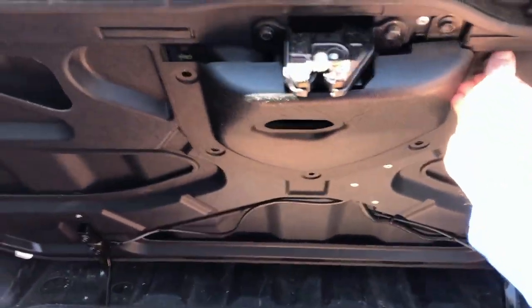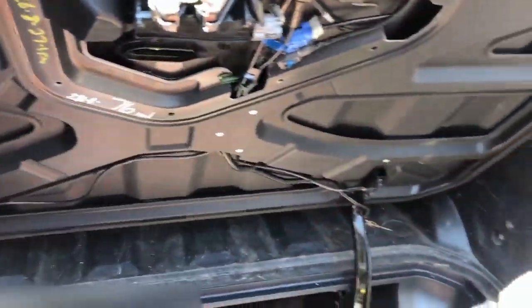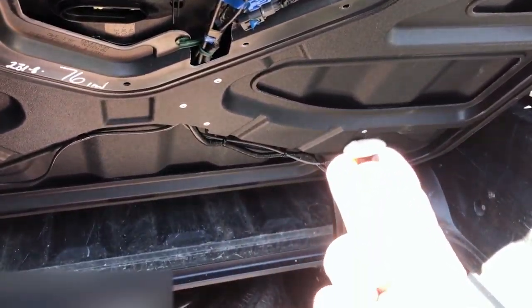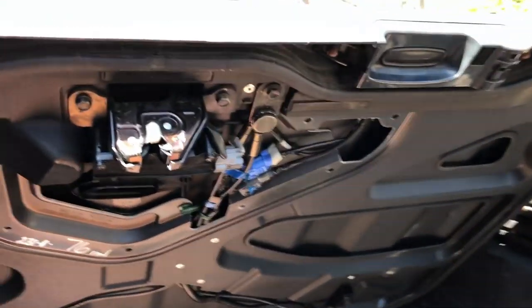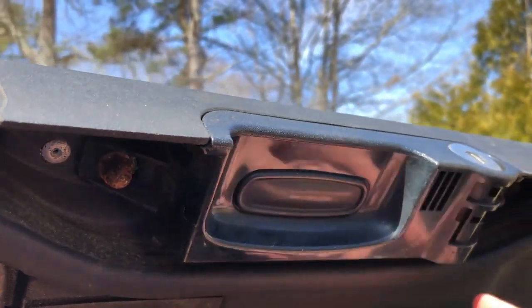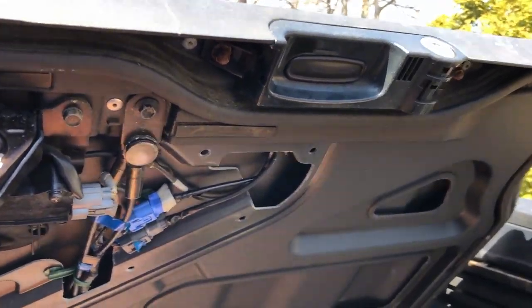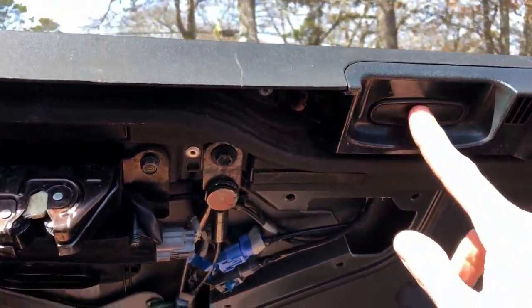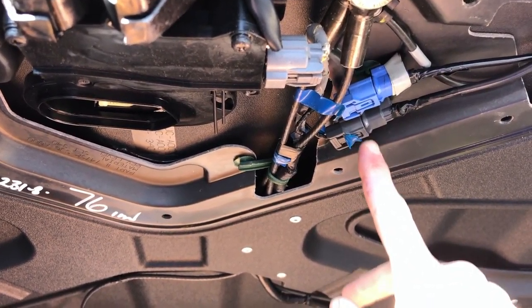What I've done here is removed the cover by taking out all of these black plastic clips. I've previously taken apart the lock assembly by taking these bolts out — this slides down. I've already determined that it's the switch inside of here, and I'll tell you one quick way you can tell: this cable right here.